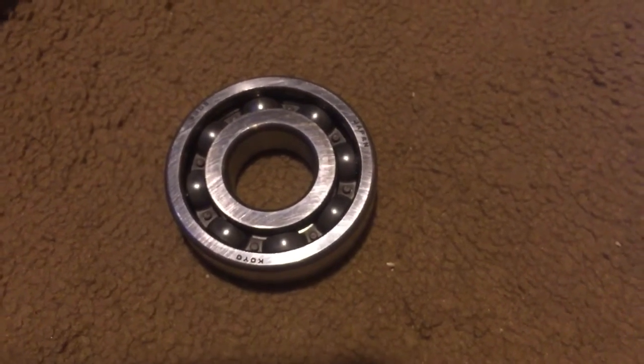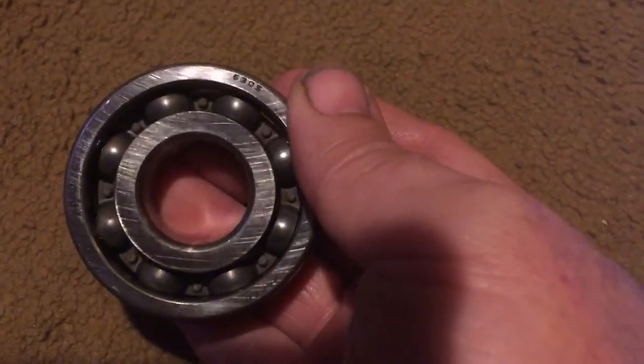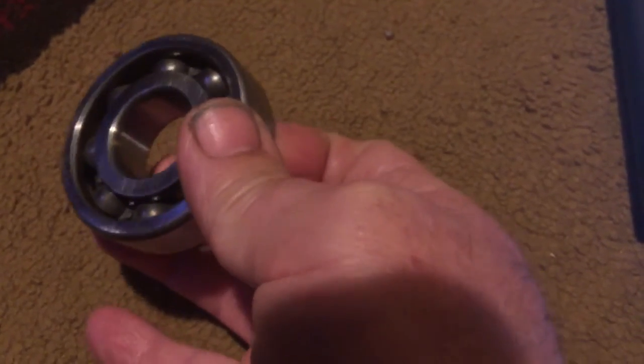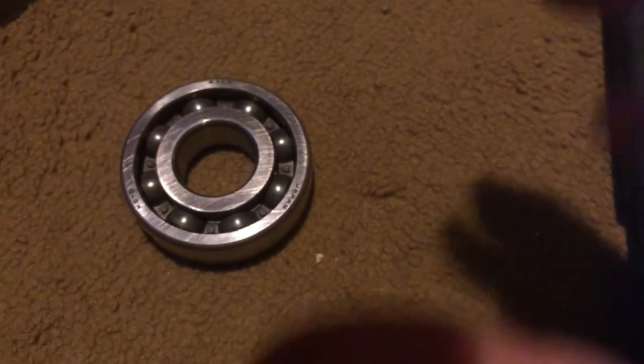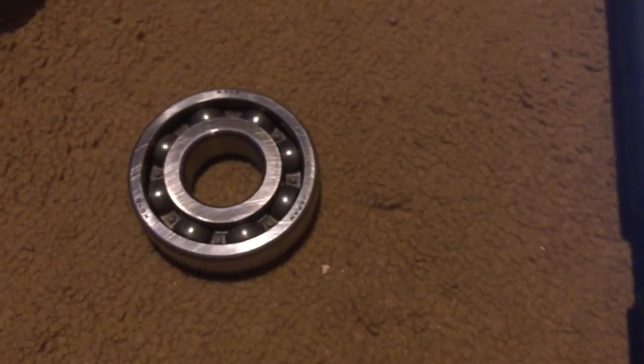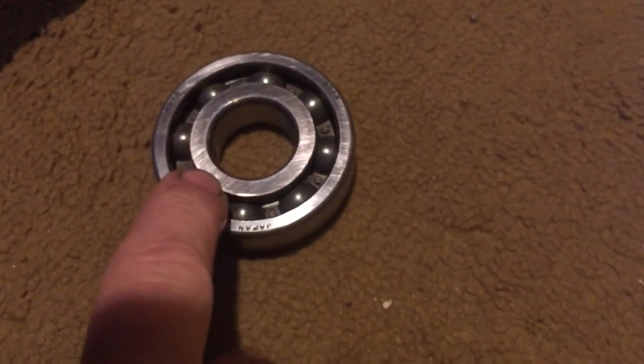Once it gets bad enough, this thing will actually start throwing metal shavings into your engine. The inside race will completely wobble, and once it gets so bad, the driven gear and the drive gear will start losing mesh on each other — where the gears go together, when this inner race kicks sideways it'll actually let that gear come out from the other. This is your front bevel gear.